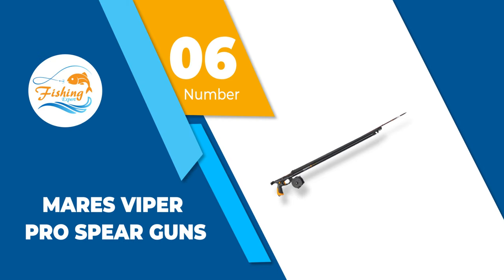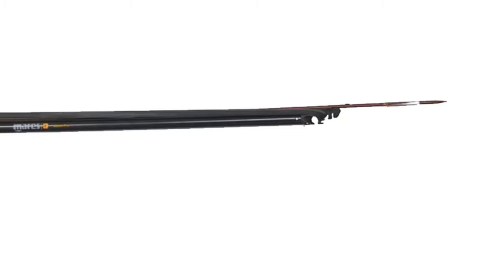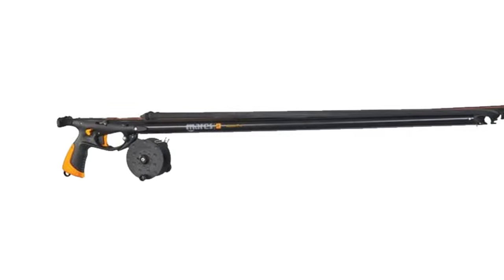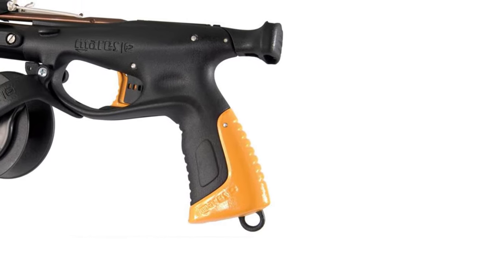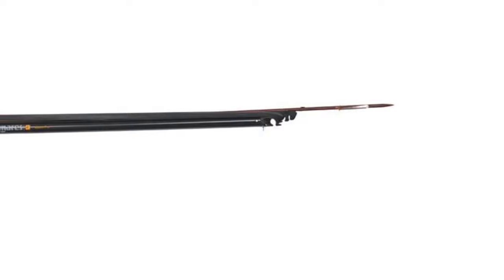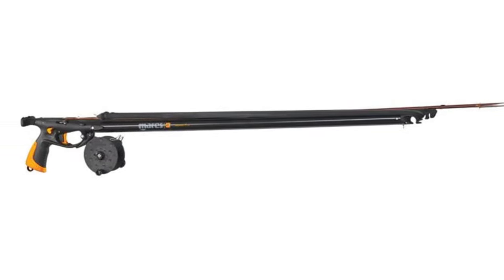Number 6: Mares Viper Pro Speargun. This saltwater fishing speargun by Mares is made from stainless steel with a plastic handle that will not slip underwater. The manufacturer is widely known around the world for making durable and reliable fishing gear for decades. This particular speargun comes with a 2-year warranty and lifetime technical support. The packaging box also comes with a carrying case and a clear instruction booklet on how to clean and maintain the speargun. The Viper Speargun by Mares is coated with a thin layer of anti-rust material that will not wash away with time, even in saltwater.